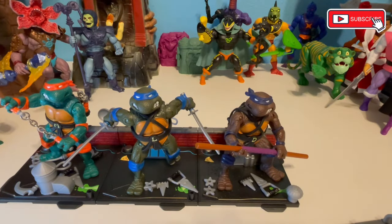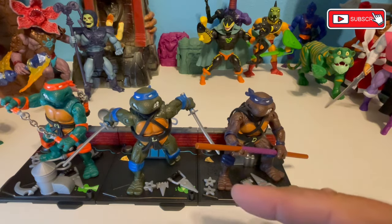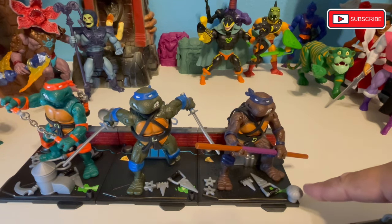I've opened them all up. Again, because I went over Mikey's articulation, I'm really not going to spend too much time on everyone else's — it's essentially the exact same figure, just different portraits, different weapons, and some different accessories for the bases. You get two for each one. One will plug in — like Leo has an antenna back behind him, and Don had this little hood thing.